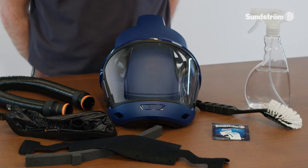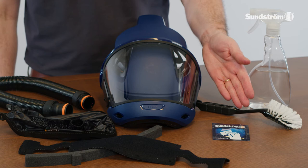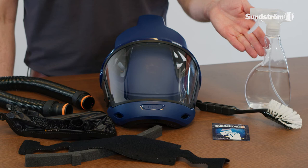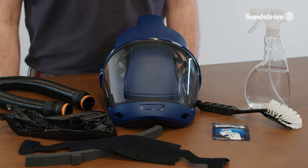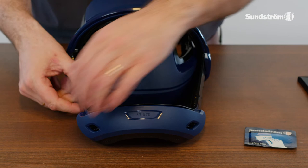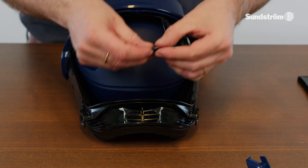If necessary, spray the face shield with 70% ethanol or isopropanol solution for disinfection. If the equipment is more heavily fouled, the head harness seal, face seal, and sweatband can be put in a laundry bag and machine washed at a maximum of 40 degrees Celsius. Other items can be washed in the dishwasher at a maximum of 55 degrees Celsius. Clean the exhalation membrane and the valve seat.